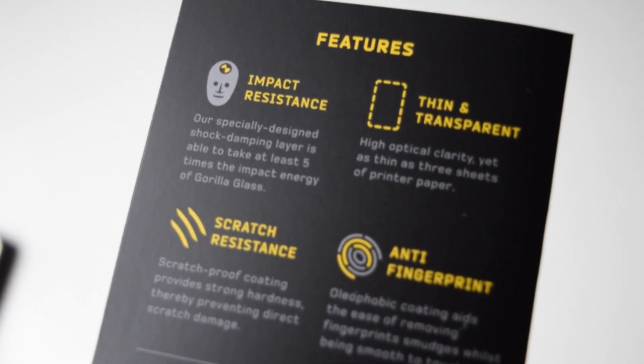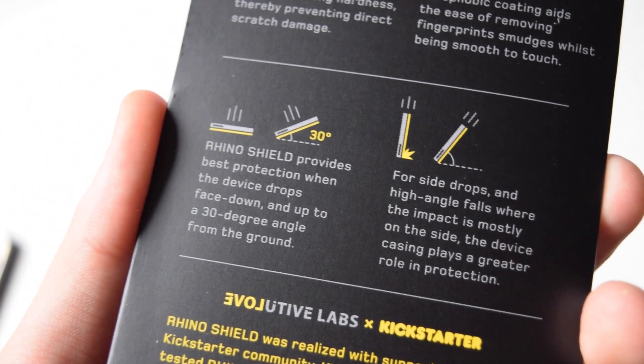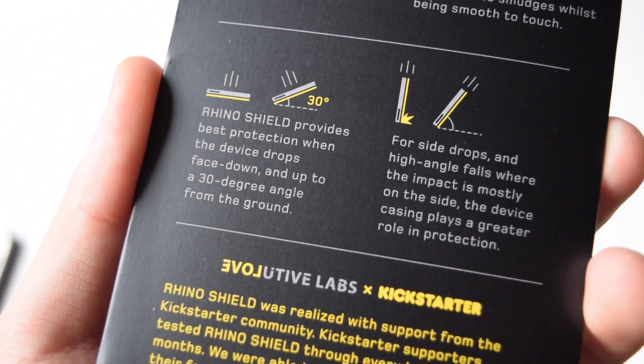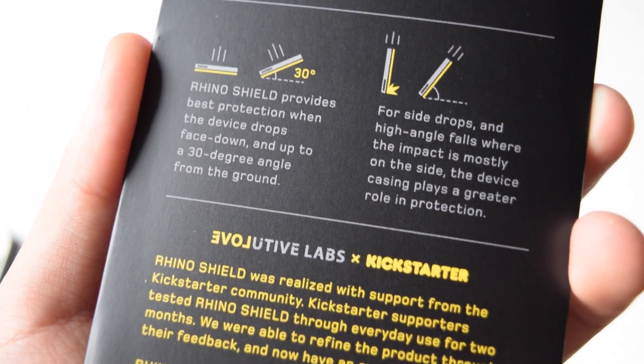It's impact resistant, thin and transparent. It's scratch resistant as well as being anti-fingerprint. At the bottom it says that you can actually have the best protection with face-down drops, which is actually the biggest fear with devices like that.